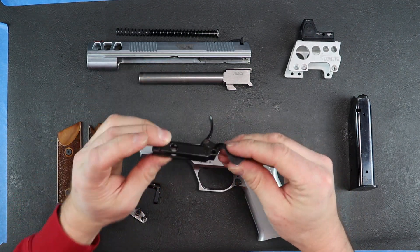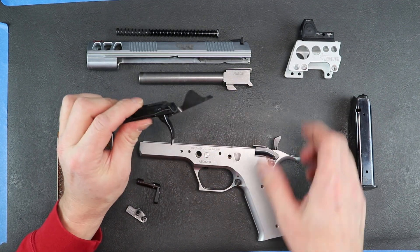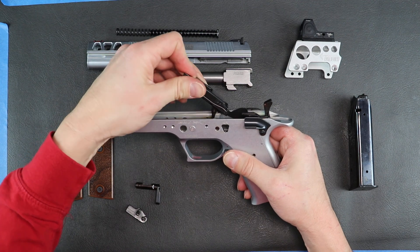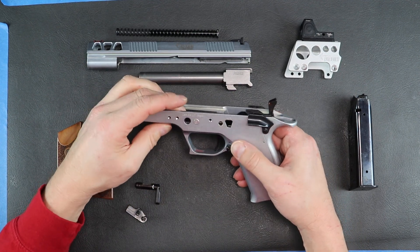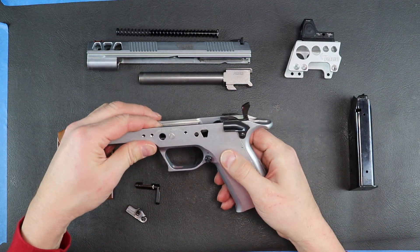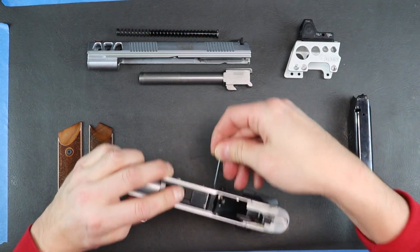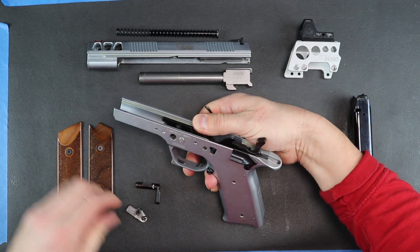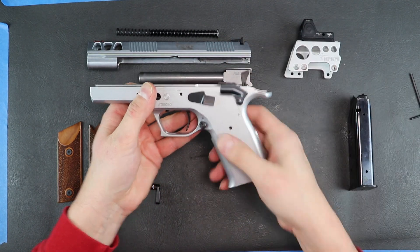Next thing we'll be doing is the trigger. Here's the trigger right here — it's all one piece and it comes out very easily; it even goes in just as easy. All you have to do is insert it here first, and then get the trigger to go in. At this point, the spring on the inside needs to be pressed from this side of the frame, so you can use an Allen wrench or something you have handy to press down on the spring. Then take the slide release, get it past that little spring — that's it, slide release is now in.